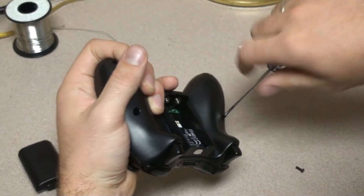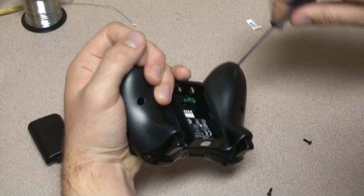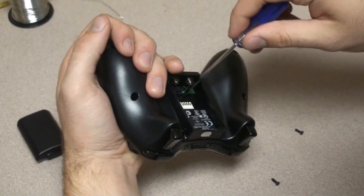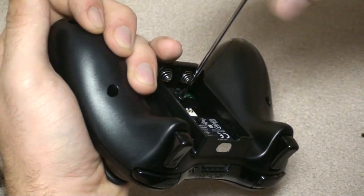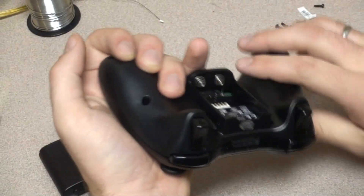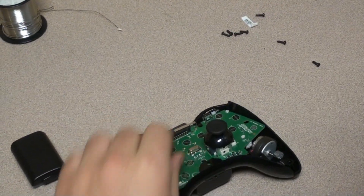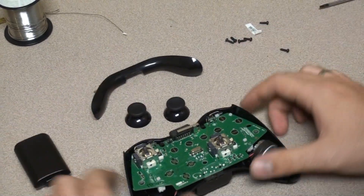The motherboard inside this Xbox controller is called a Matrix 2. The intensifier will work with every single motherboard out there — we are demonstrating it on a Matrix 2, but I will show you the difference between the different boards and what you would do differently in another case. The general gist is exactly the same.